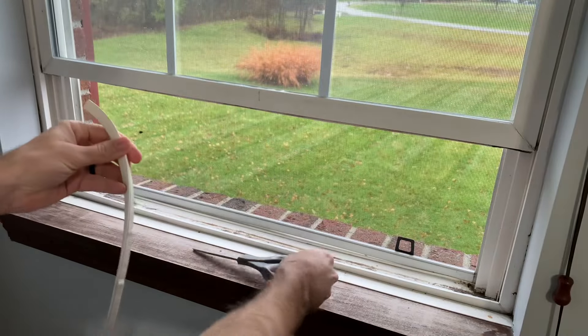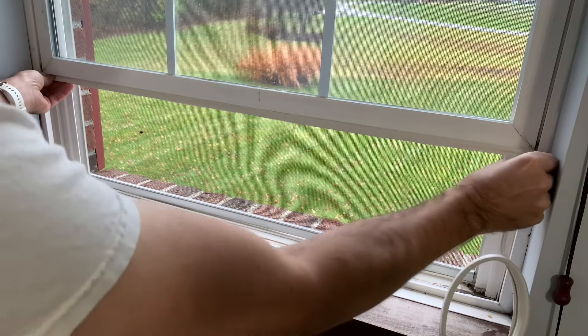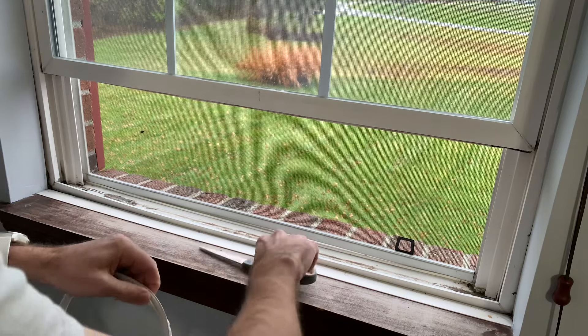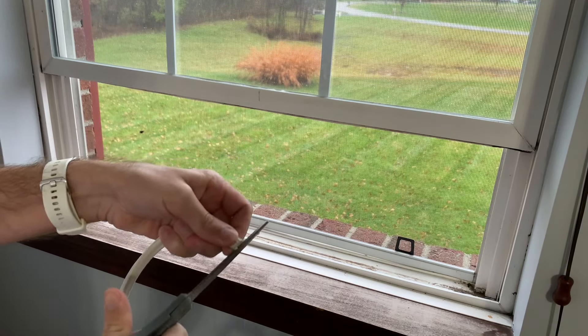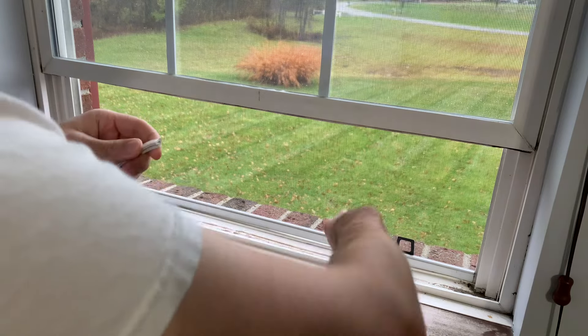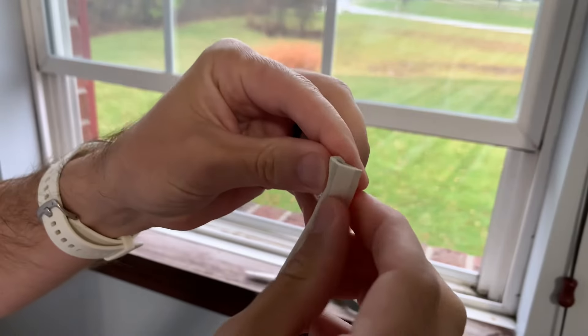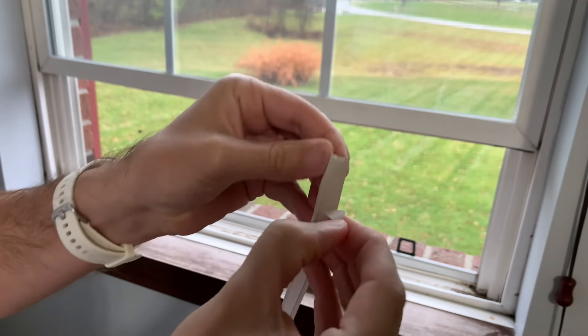Then I'll cut it to length, maybe a little bit over. Then you just pull off this backing and stick it on the underside of the window rail.